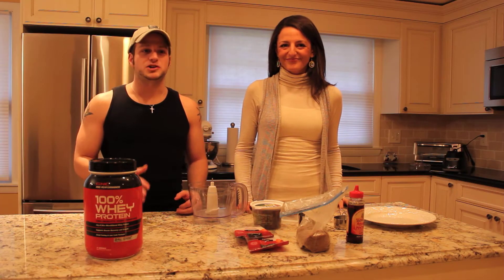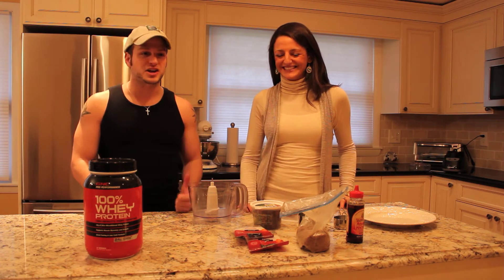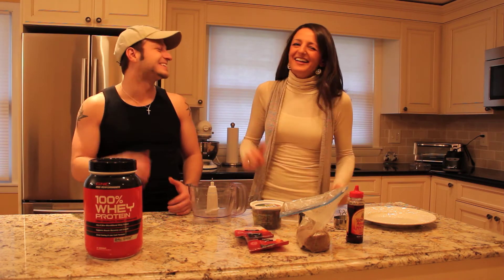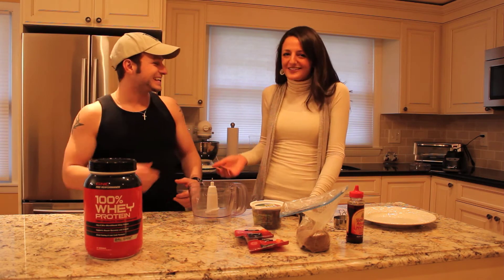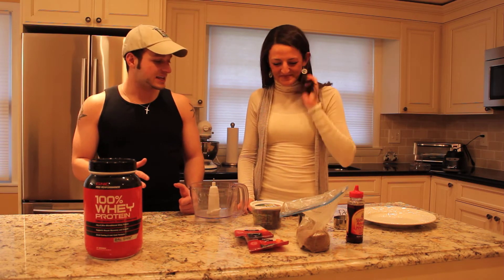Hey Frugal Fitness fans! Mike Schiemer here, author of the Frugal Diet and your host of Frugal Fitness TV, with my good friend and culinary expert Amanda. We are making — what are we doing? Buff balls! They're basically protein balls, not protein bars — protein balls.